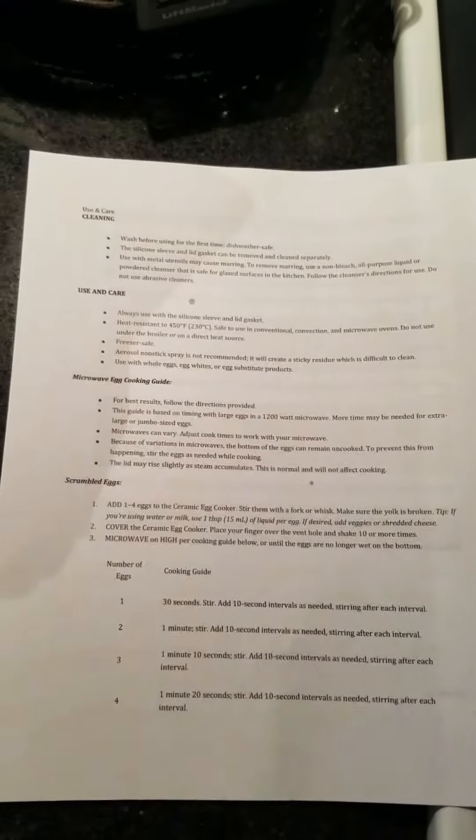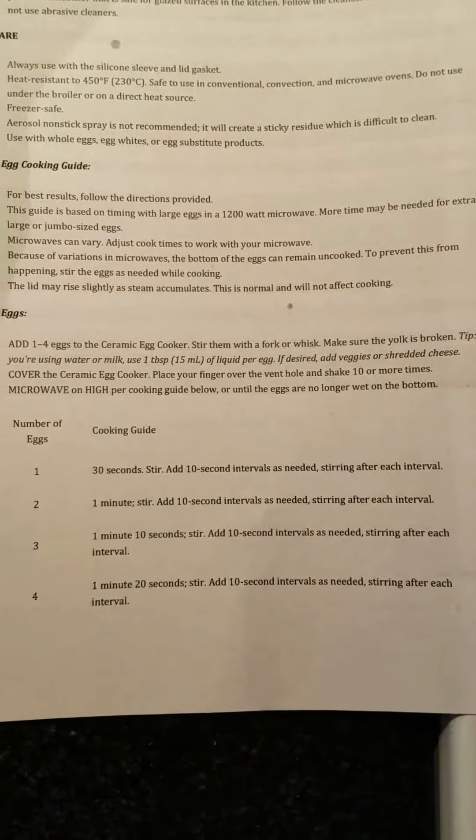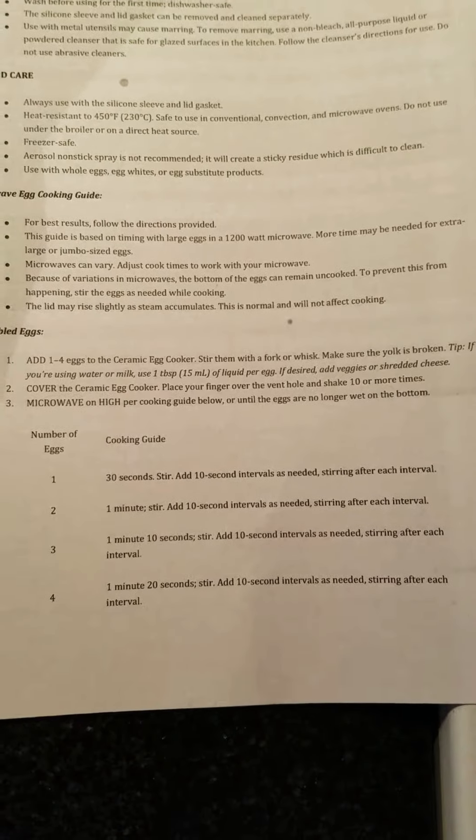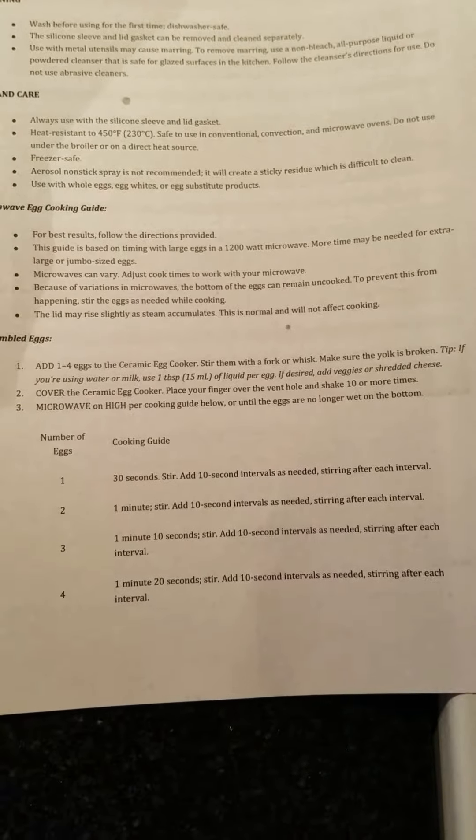The instructions say one minute for two eggs or 30 seconds for one. We're going to let this run for just about 30 seconds and then check it.